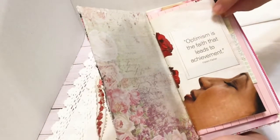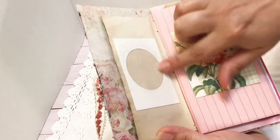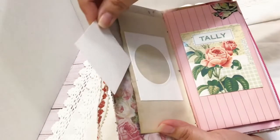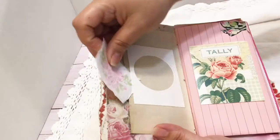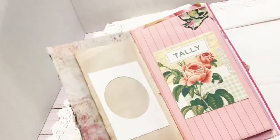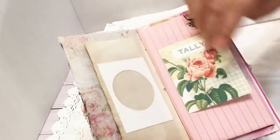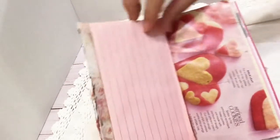On the inside you've got this pretty scrap of paper, and I have a combination of all these different papers in here. I love how this has got a little circle where you can actually put a little something in there — a little image, a little picture, a piece of ephemera, anything that would fit. I just thought it was a really cute thing to have.